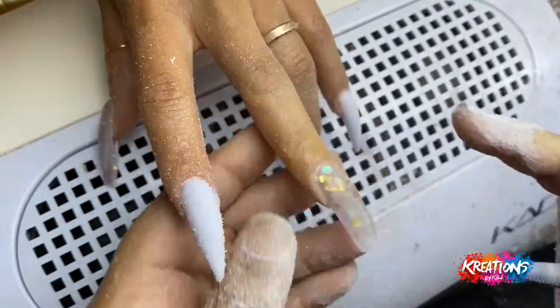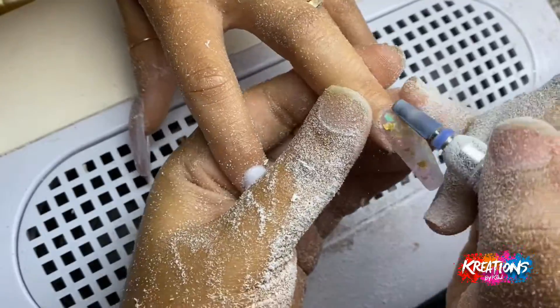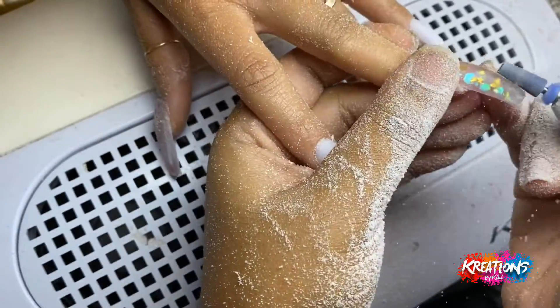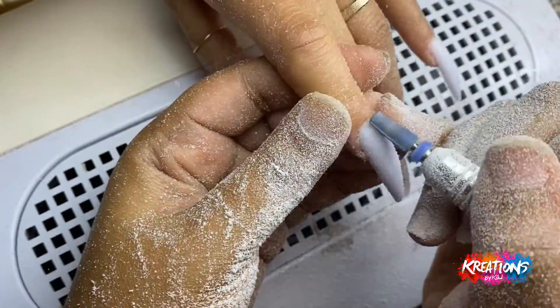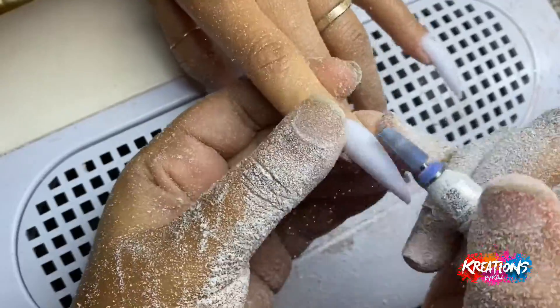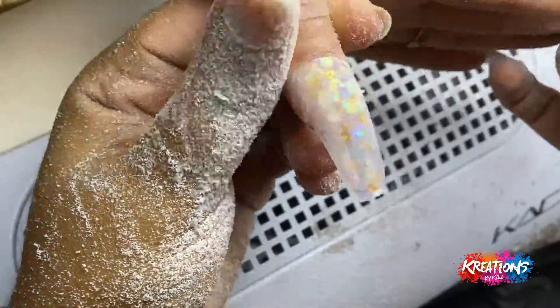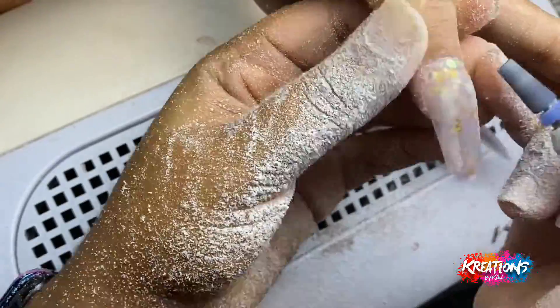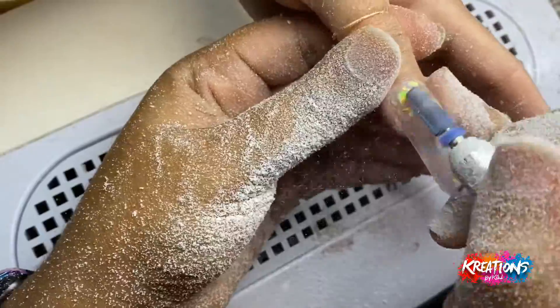Notice how I'm turning her finger — the direction and angle of her finger and hand as I'm drilling. This is why it's really important that my client relaxes at this point, because the way I'm using my drill is kind of like pencil to paper. I know exactly where I'm going and when I'm going to do it, but if they're not relaxed and don't let me direct it, that's how clients get cut — and we don't want that.